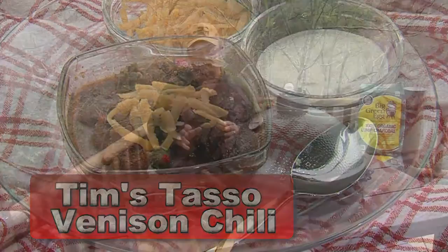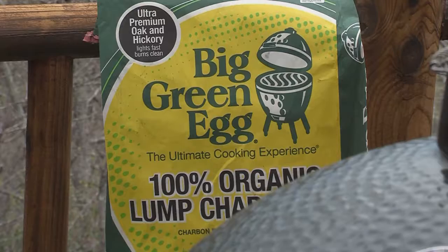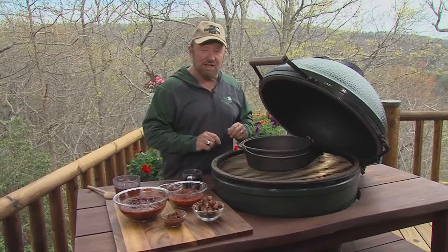We're going to take venison chili to the next level, and I'm going to show you how to do it today on the Big Green Egg. First of all, on the Dutch oven, on the egg, and I've turned it into an oven by using the convector, and it's over charcoal. And that brings a new dimension to the use of your venison when you make chili.